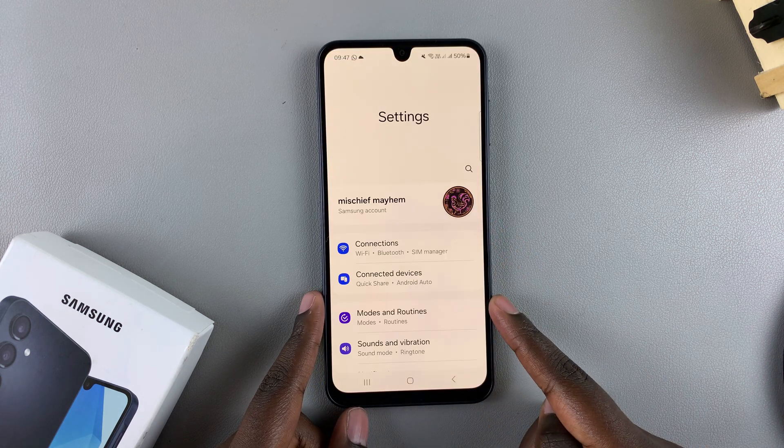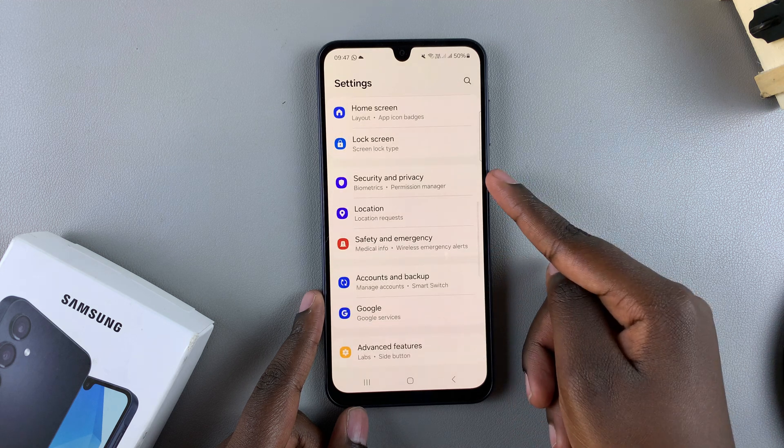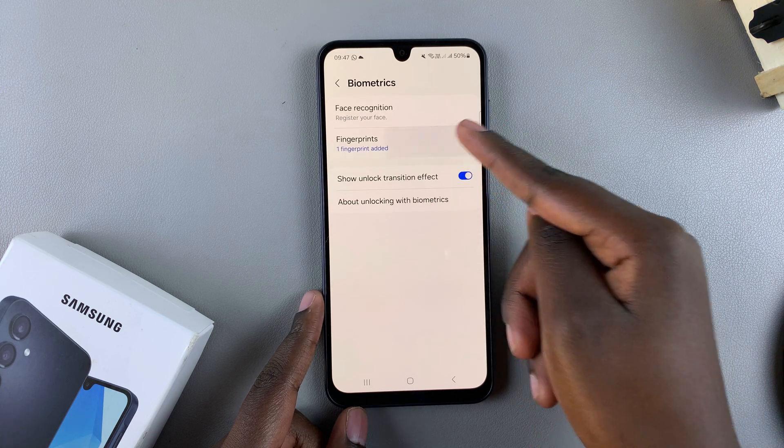Start by opening the Settings app. In Settings, scroll and select Security and Privacy. Then tap on Biometrics and select Fingerprints.